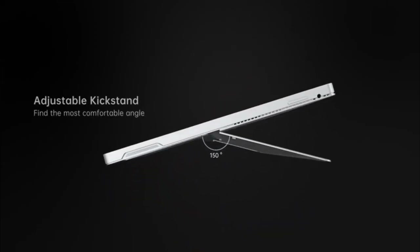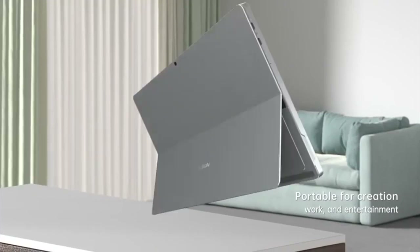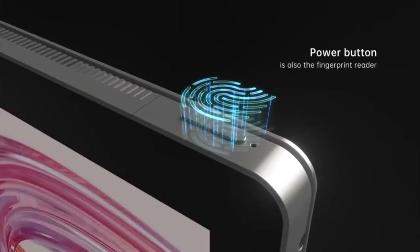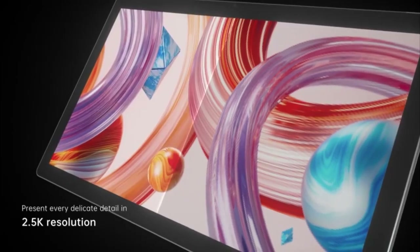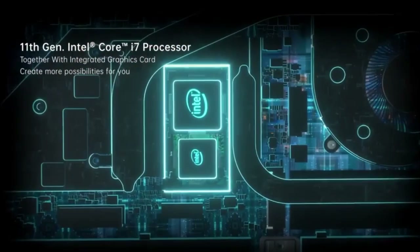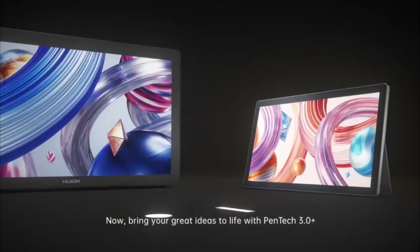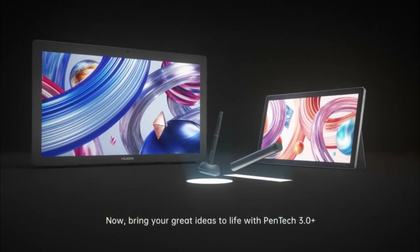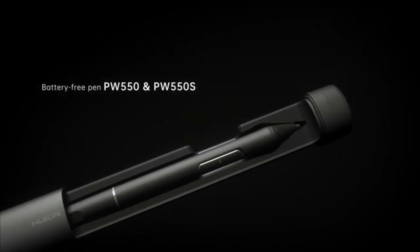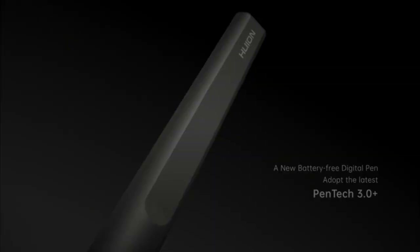It includes 8192 levels of pen pressure sensitivity for precise drawing and offers compatibility with both Windows and MacOS. Unlike traditional drawing tablets, the Kamvas Studio 16 has an integrated computer, allowing you to install and run software directly without needing to connect to an external computer. This makes it a highly capable and convenient choice for artists and designers seeking a comprehensive and portable solution.